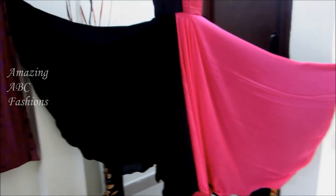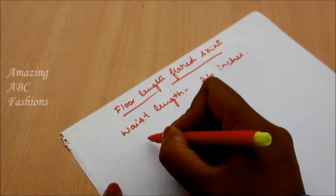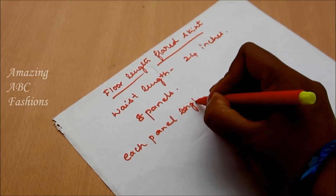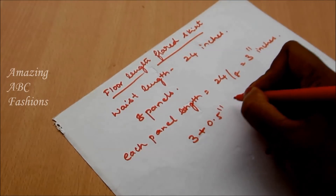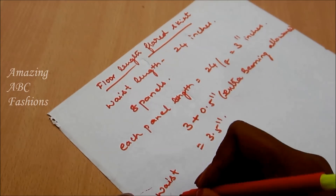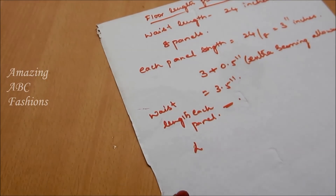I'll also be showing how to do the spiral hem to this designer anarkali pattern. Following this pattern and marking your measurements, you can create for any age. The basic measurement required here is the waist length. I'll be taking 24 inches and preparing for 8 panels, so for each panel the waist length is divided by the desired number of panels — 24 divided by 8 gives 3 inches per panel.